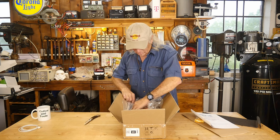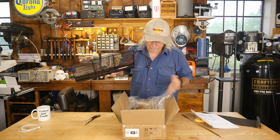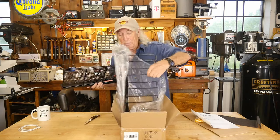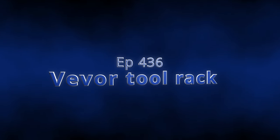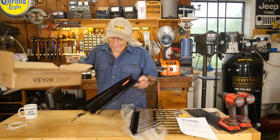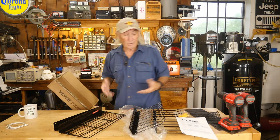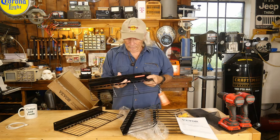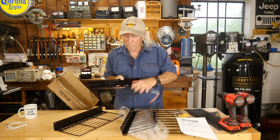Looking at it more closely, this is a metal shelf and tool rack system for your drills, impact guns, all that good stuff — from VIVOR. Now that we got all the goodies out of the box, that little box had a lot of stuff in it, well packed. There are two shelf units, and it looks like you could put screwdrivers or something in the rack up top.